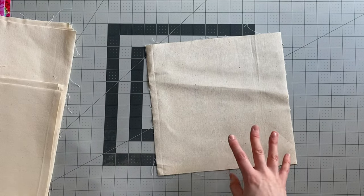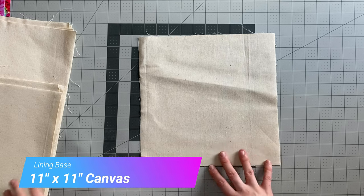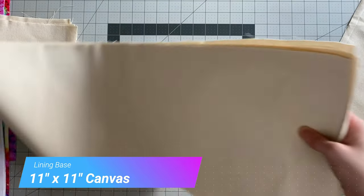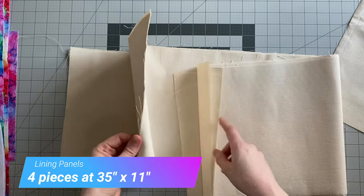Now you're going to need your base piece — this is the lining fabric. Your base piece is 11 inches by 11 inches, and then you need to cut four pieces that are 35 inches by 11 inches.